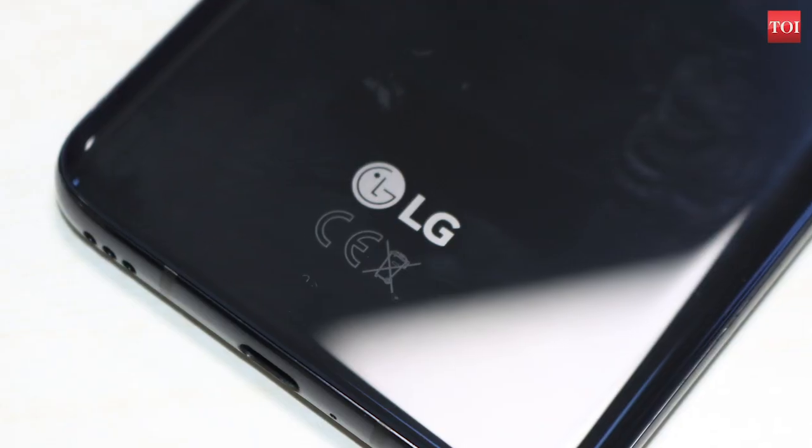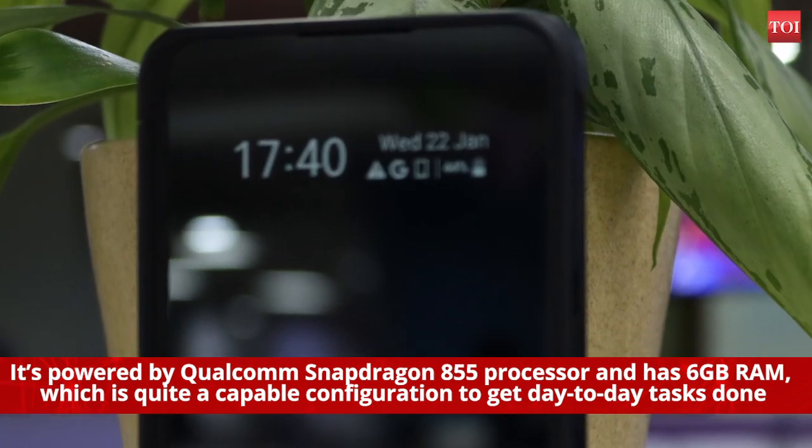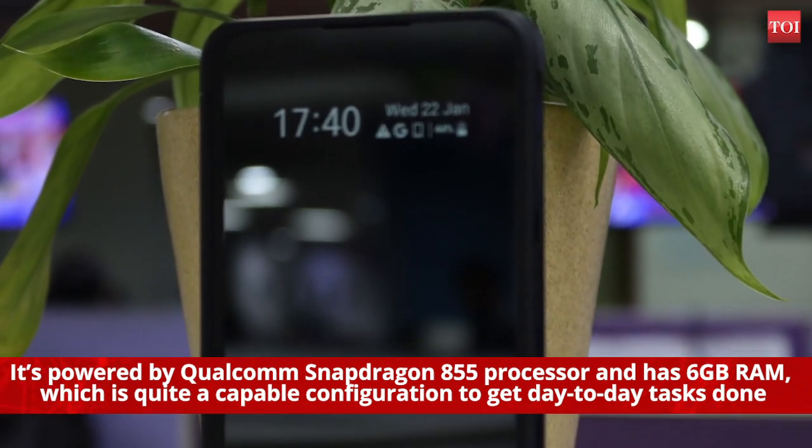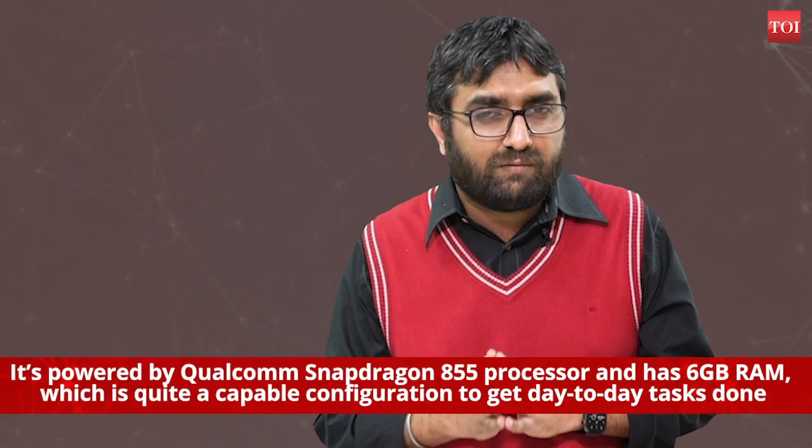The secondary display aside, the LG G8X is pretty much a standard flagship phone. It's powered by the Qualcomm Snapdragon 855 processor and has 6 GB of RAM, which is quite a capable configuration to get day-to-day tasks done. The 4000 mAh battery easily lasts a day, but it has to be said that the device charges quite slowly despite coming with a fast charger.